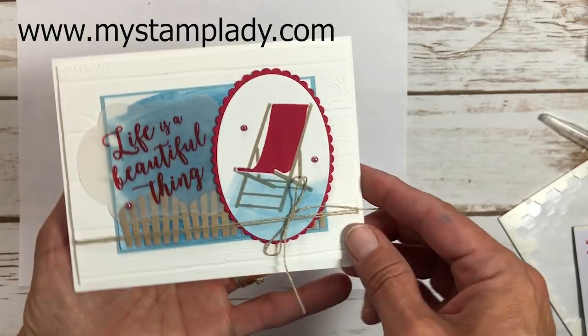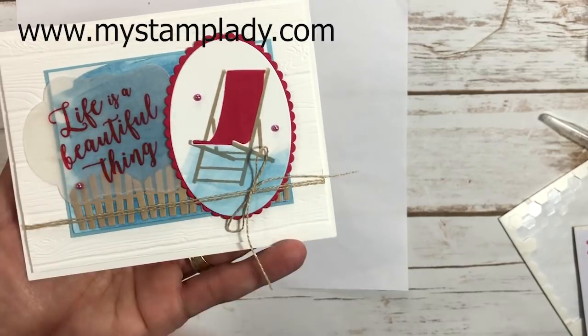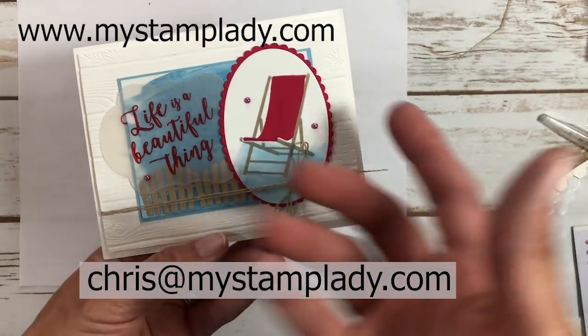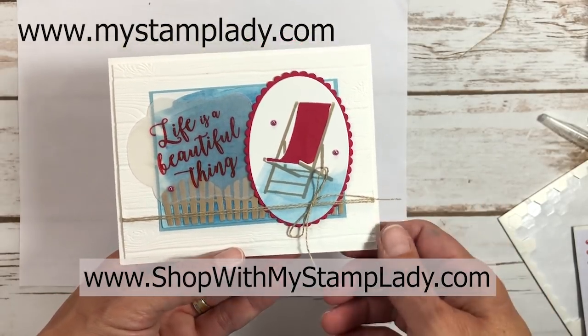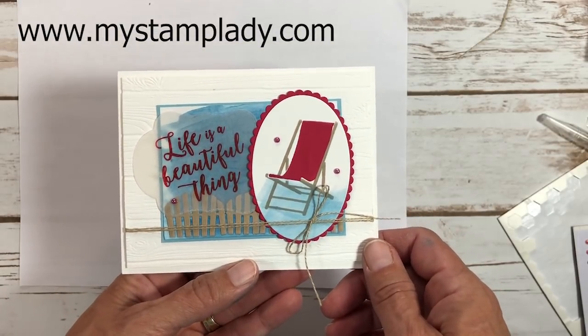We did a lot with this card today — used Brusho, made a fence from the chair back die, and used vellum for the sentiment. If you have any questions, contact me at Chris@mystamplady.com. All supplies are available in my online store at shopwithmystamplady.com. Thanks so much for watching and I hope you enjoy making this card!